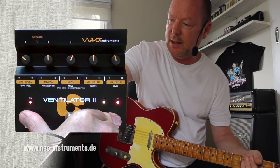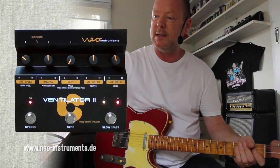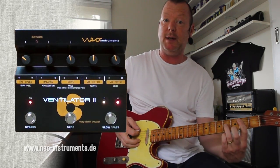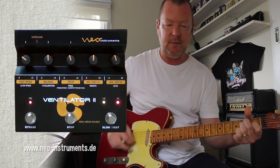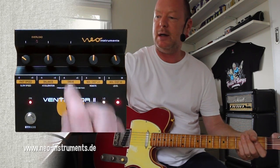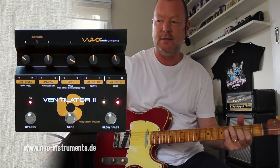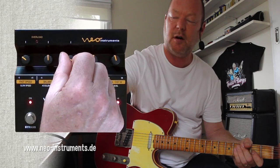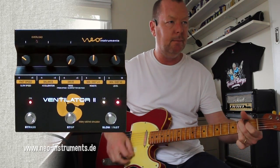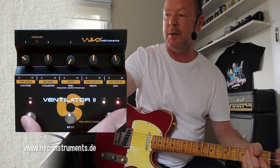First, we'll go into the second function again by doing this. At 7 o'clock, it's in Guitar 1 mode. Now we're in Guitar 2 mode with a bit more mids. Then we can go to organ mode, which is over here — it adds some glassiness to the tops. Let's go back to Guitar 1 mode. That's where I'm going to keep it.